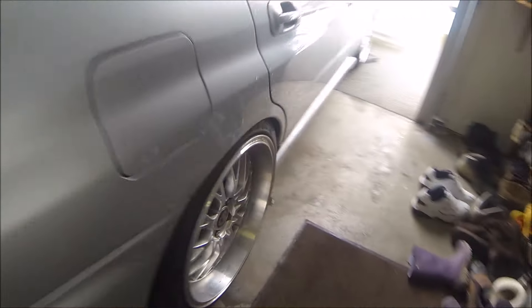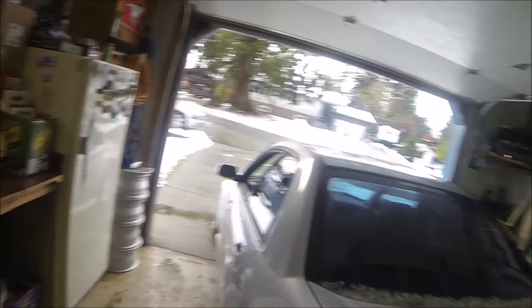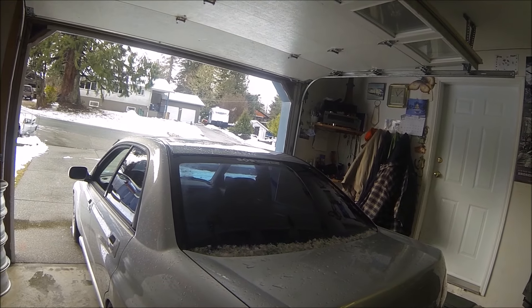Fitment check. I can barely get my finger through there. Fitment here — I can even less get it through there. So now it actually seems like it's even. It's just that the camber plate on this side is adjusted fully out, so I'm going to adjust it back to normal and see what we got here.